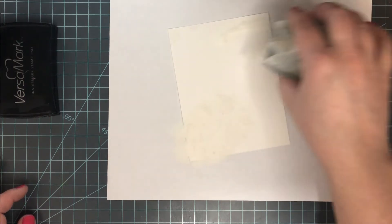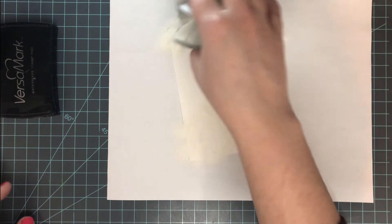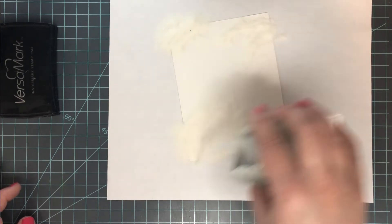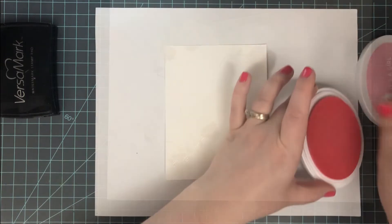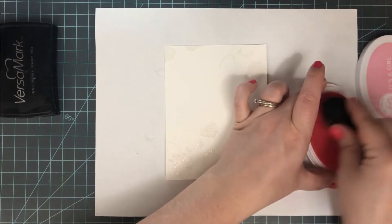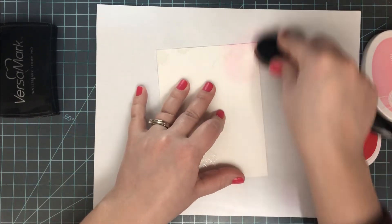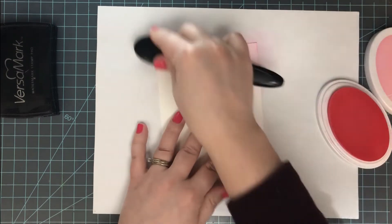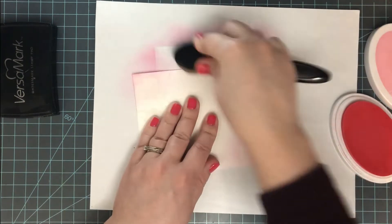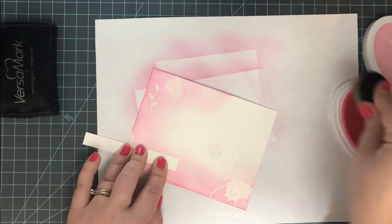Once I'm done stamping, I'll cover those images with clear embossing powder — you could use white here, but since my paper is white, clear works fine. After heat setting with my heat tool, it's time to start ink blending over the top of that heat embossing. Heat embossing is a slick, non-porous surface, so it's going to resist all of the ink put on top of it.